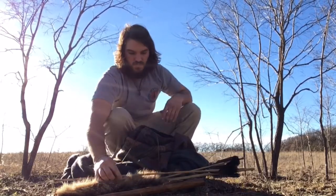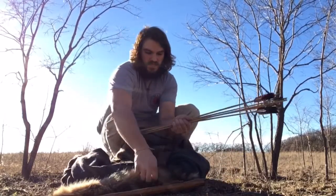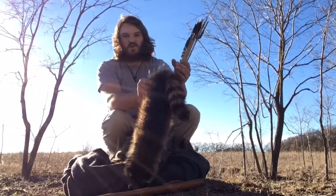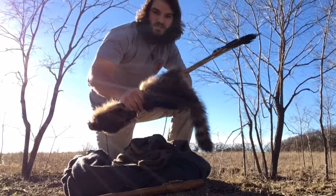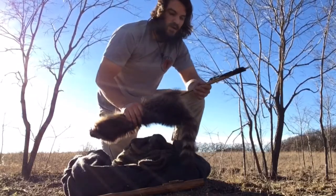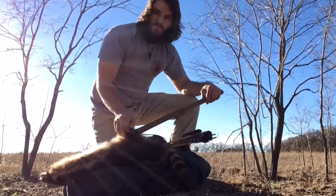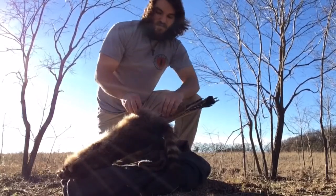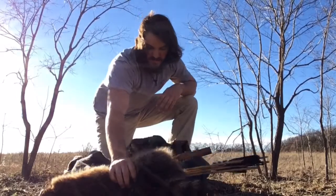I typically don't actually carry my quiver with me while I'm hunting — it's more or less just a way to keep my arrows together. I use it to pack some other stuff too, such as a flute, sometimes my hand drill kit, and a few other things.